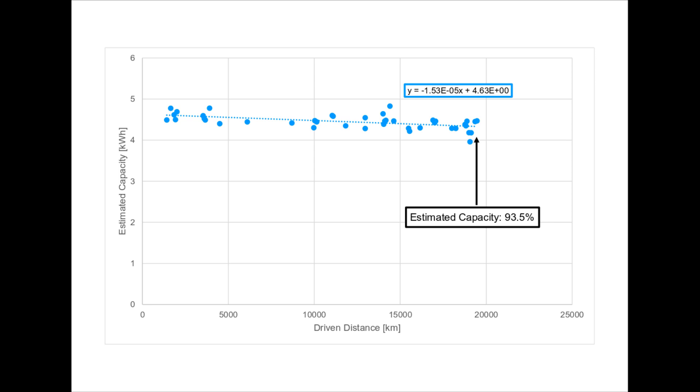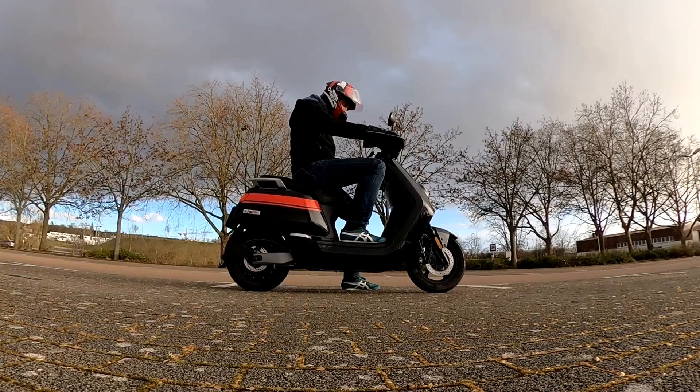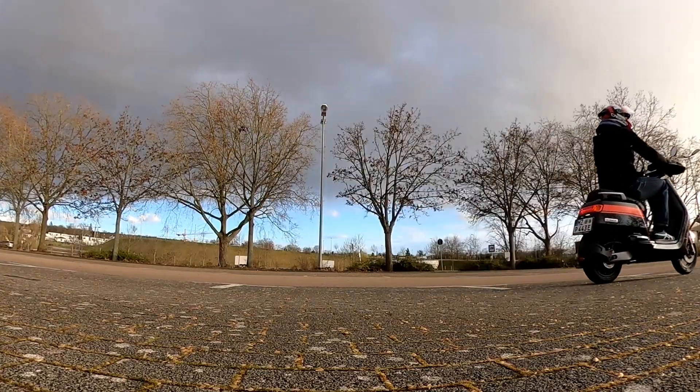As I already mentioned in my last video, I had already owned another electric scooter, from which experience I expect significant degeneration only after 30,000 km. I will keep you informed if something interesting happens, and I will conclude my journey once my scooter breaks heavily.